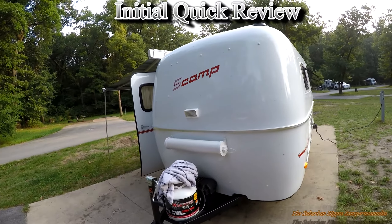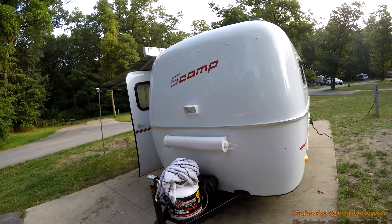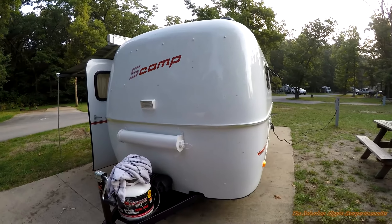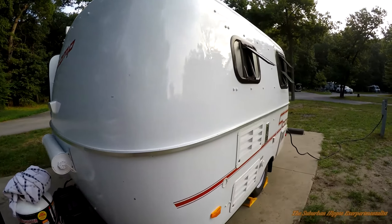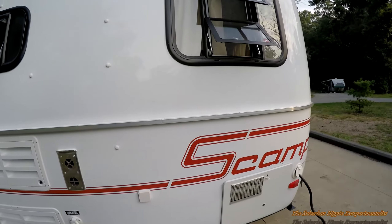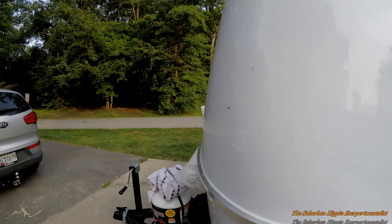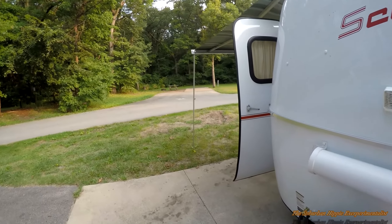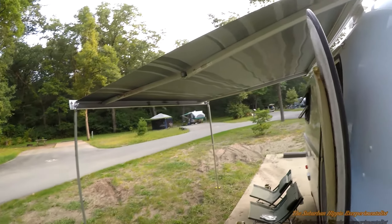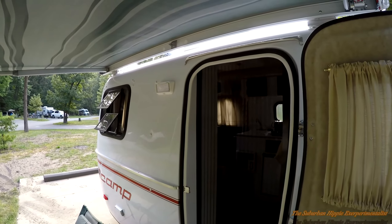This is our brand new Scamp trailer — only a few days old, we just picked it up two days ago. So far I really like it, like everything about it. There's the hot water heater, here's our awning. We got all the bells and whistles with this. We didn't get the deluxe but we got the 13-foot with pretty much everything.